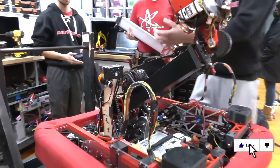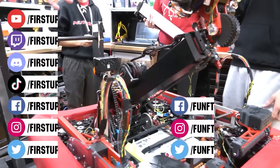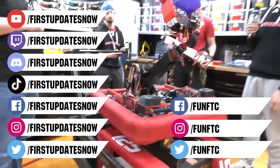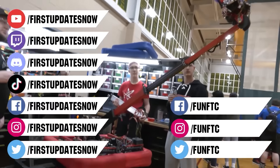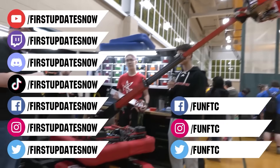Don't forget to like, subscribe, and ring the bell to stay up to date on our new videos. Keep the conversation going and provide your input to our content. Watch our live shows at twitch.tv/firstupdatesnow and join our Discord at discord.gg/firstupdatesnow.